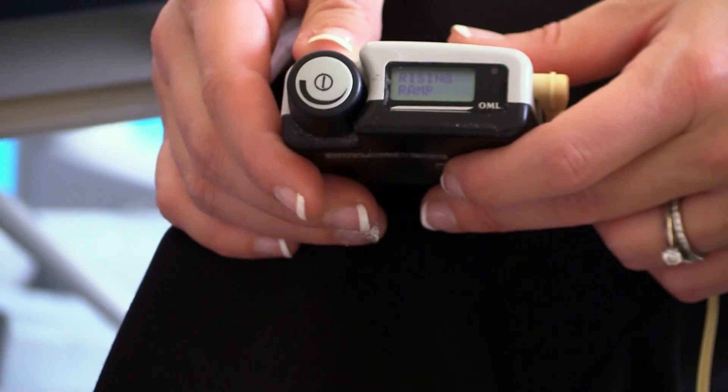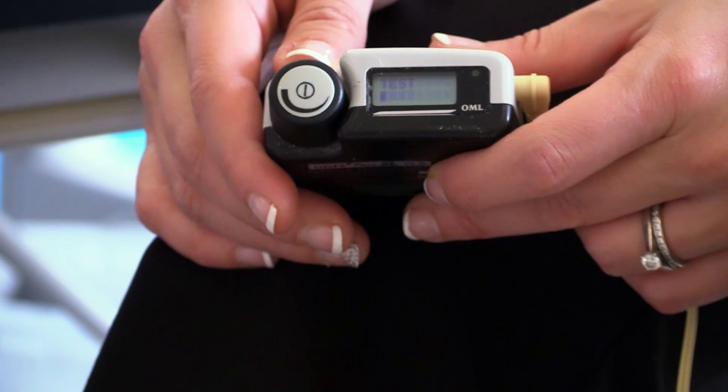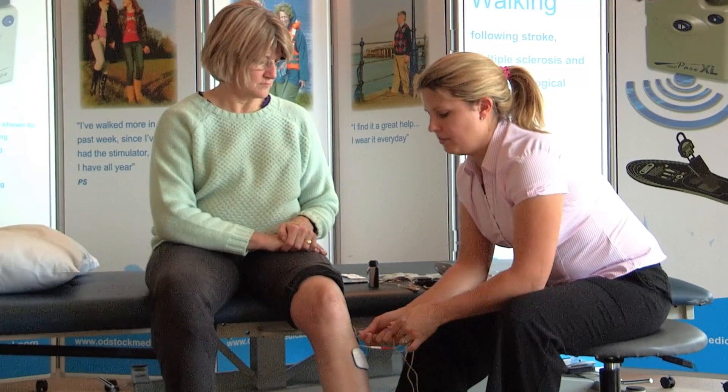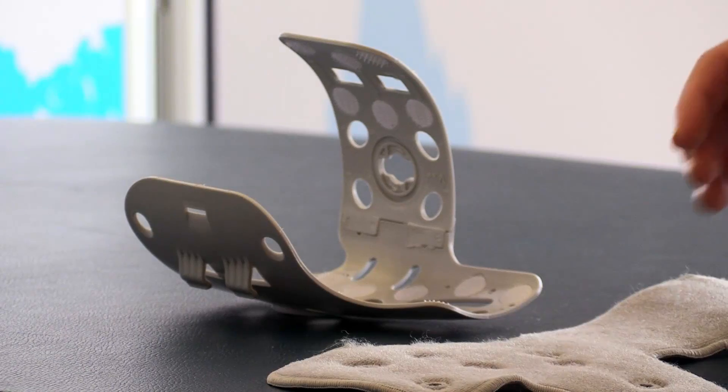Check the response to stimulation by pressing the test button. Then ask the patient to stand up and walk, checking that the settings are correct for all the timings. Once this is completed, ask them to sit down, then unplug the device and the electro lead. Now you're ready to set up the cuff.